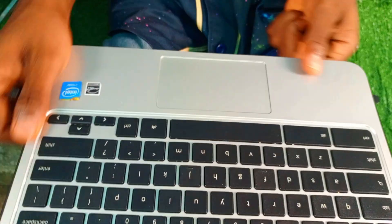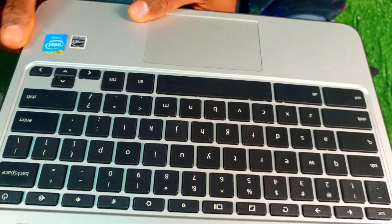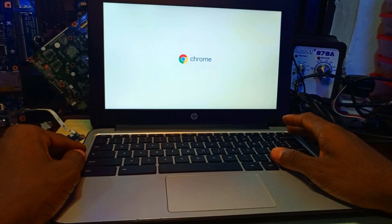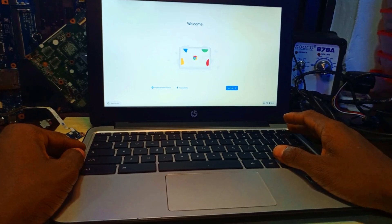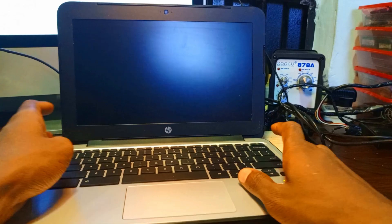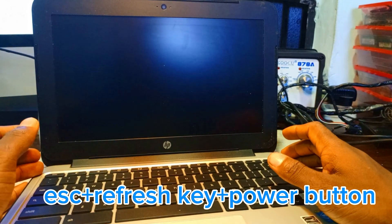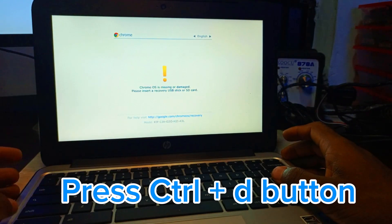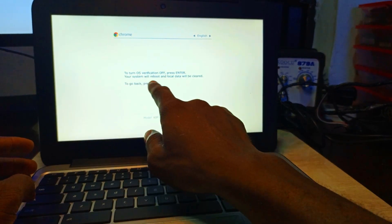After removing the screw, we assemble the system back. Then we have to disable the operating system. The system is running fine as you can see. We shut down and then disable the OS — press Escape, Refresh, and the Power button together.